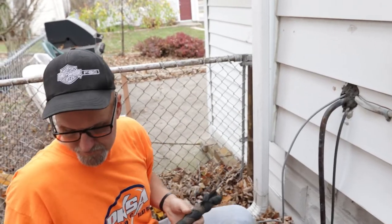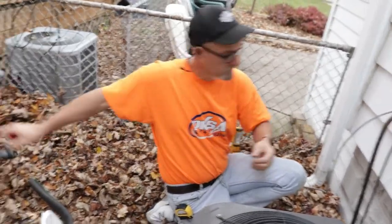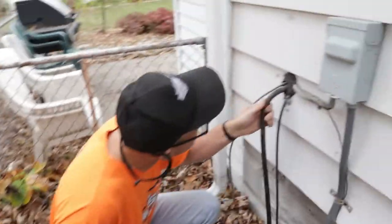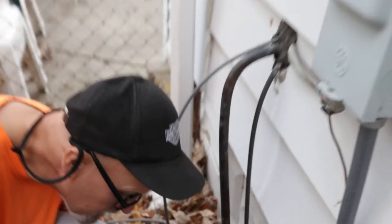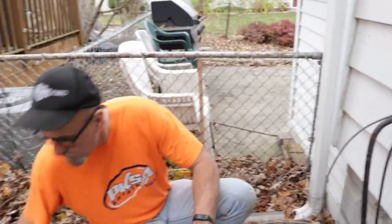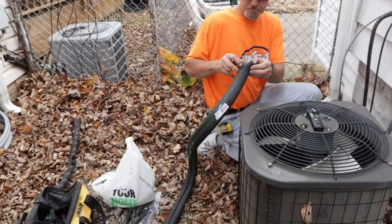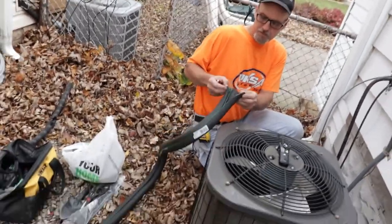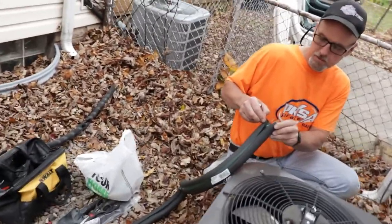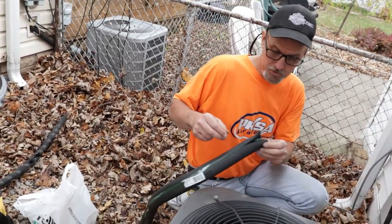There we go — there's the old piece. I'm just going to inspect the line and it looks good, looks okay. This new insulation has two-sided tape, one on each side, where it'll go back together, and then we're going to put some zip ties on it as well to help hold it in place.